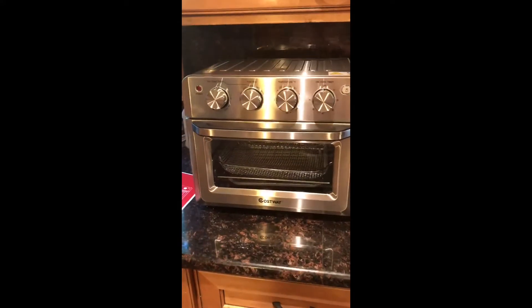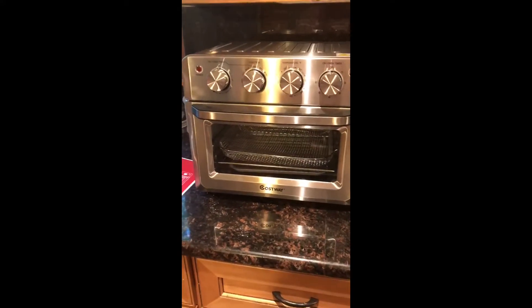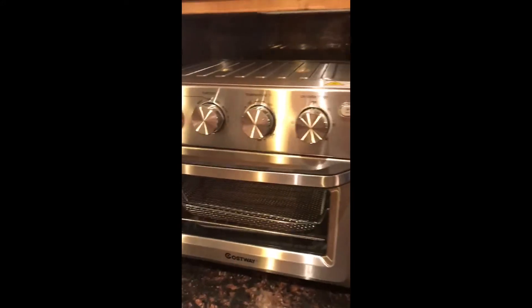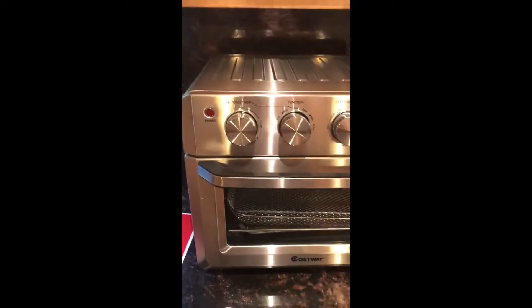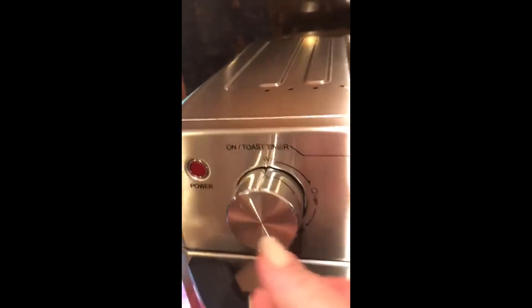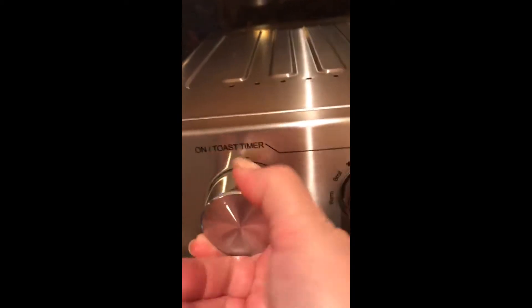Today we're going to review a beautiful stainless steel Costway oven toaster and air fryer. As you can see, it looks gorgeous and has nice buttons which are rotating pretty easily.